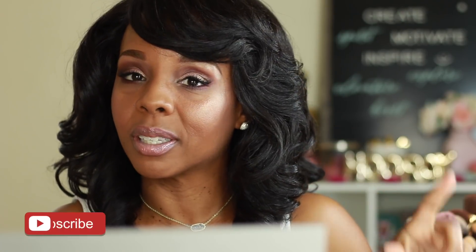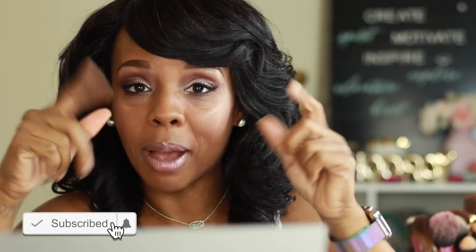Hey y'all, welcome to my channel, it's your girl Miss Tamika. If you're new to my channel, I would love for you to subscribe — click on that subscribe button because your girl uploads videos once a week. I do all types of videos: makeup tutorials, unboxing hauls, vlogs, cooking — I do it all.